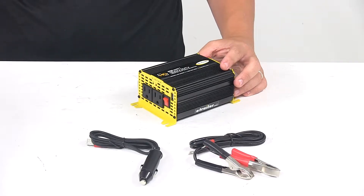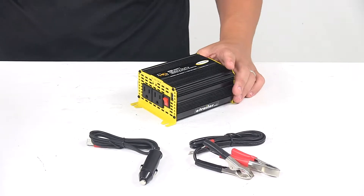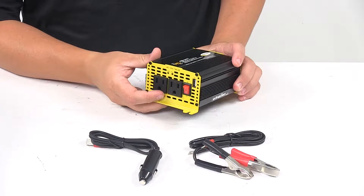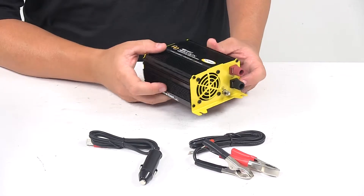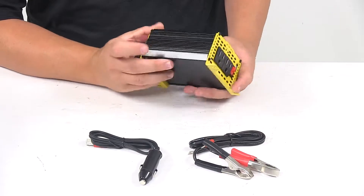Today we're taking a look at the Go Power heavy duty modified sine wave inverter. This heavy duty modified sine wave inverter converts DC power to AC household power wherever you go. This is perfect for smaller loads like portable electronics and tools, and it runs any device within its wattage range without interference.